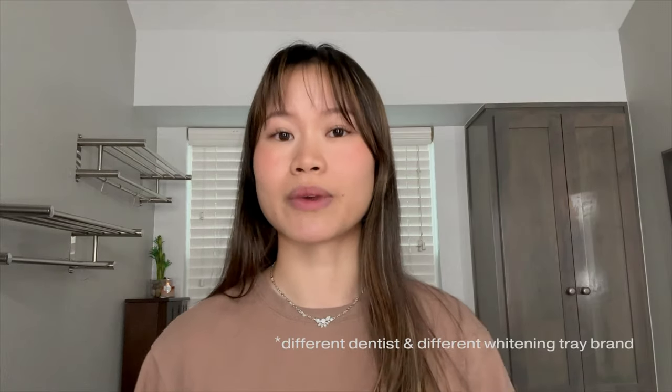So this is what my teeth look like after one treatment. I honestly don't really see a difference, but that's kind of expected since we only did one out of seven treatments. While having the trays in, I didn't feel any sensitivity, which was quite shocking. I used whitening trays before — the ones I received from my dentist — and while using those I did experience sensitivity. So I was expecting the same with these, but surprisingly there was no sensitivity, and that was a wonderful surprise. I noticed that refrigeration is recommended, so I'll most likely put this box in the refrigerator.